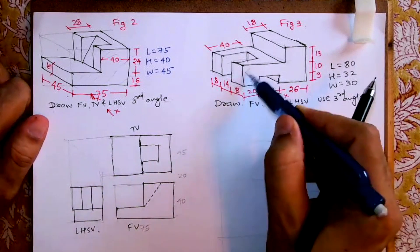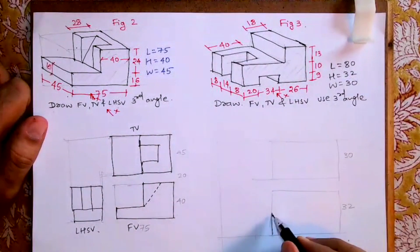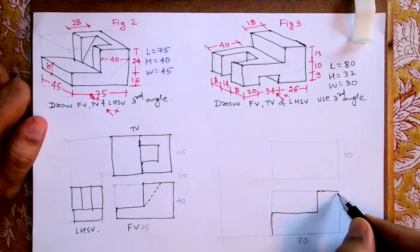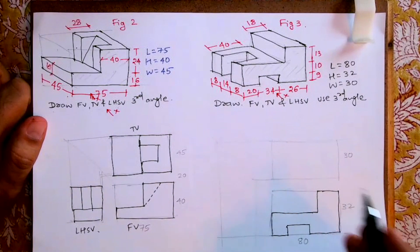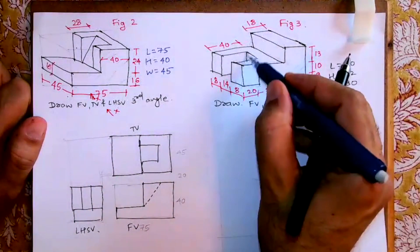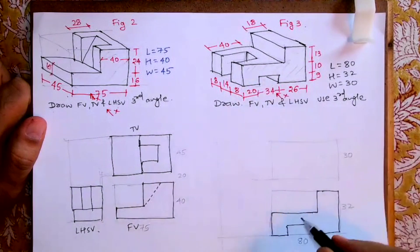When you see from the front you will see this part. The observer is watching from here — they will give you X. Take this height, it's 19, then go inside, this is 18. Then this is 26 and this is 20. This is what you'll get in the front view. If you want to draw dotted lines, you can — the line which you can't see will come here. This is 20 and 54.